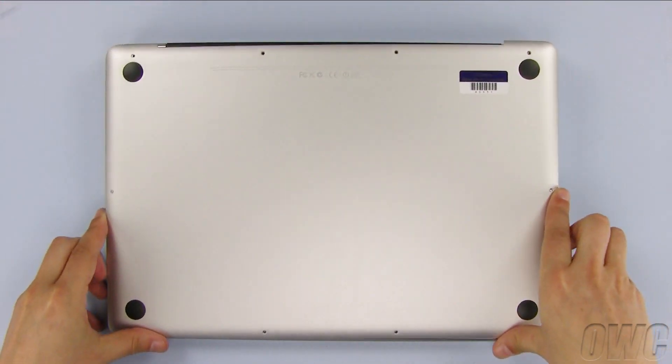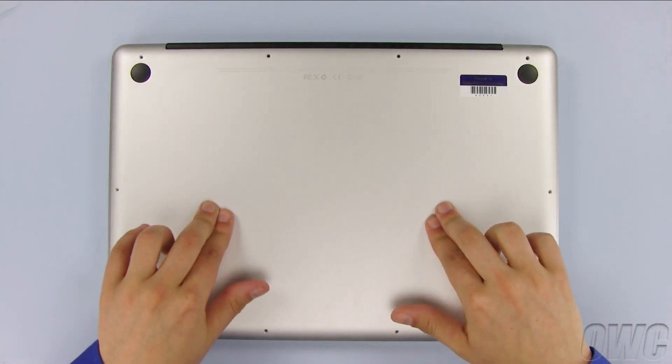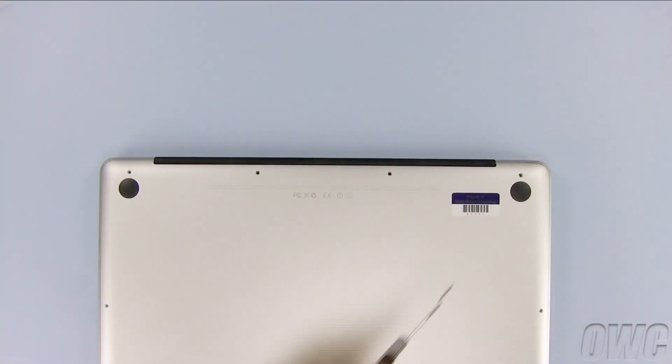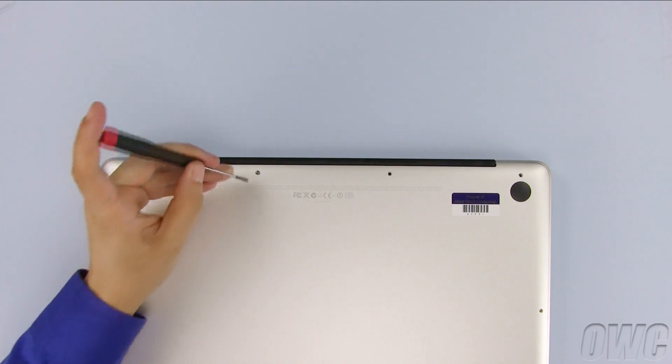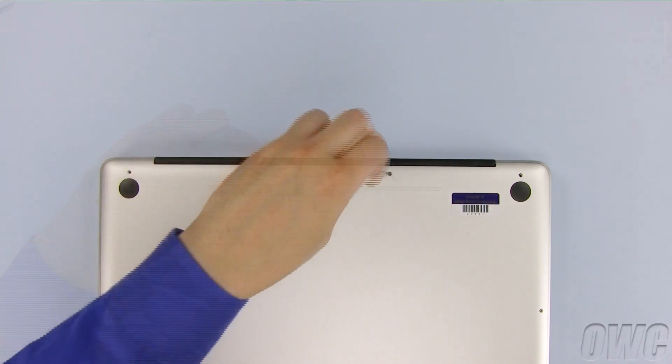Set the bottom cover into place and press down to re-engage the snaps that help hold it on. Then install the four screws along the top edge. Don't forget that the three screws on the right are the longer ones while the one on the left is shorter.